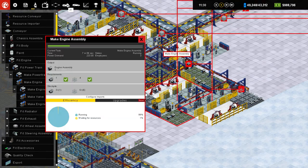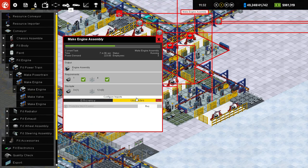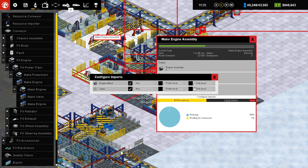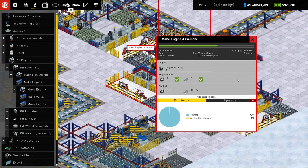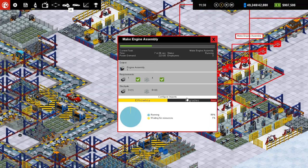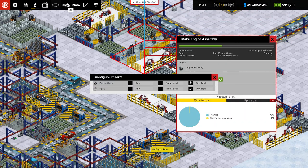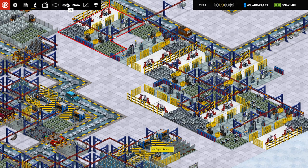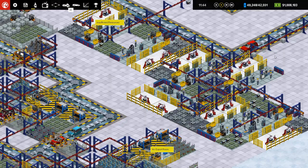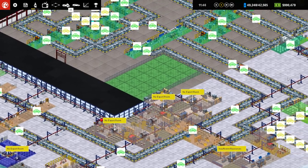That's one, two, three, four, five, six, and seven. Alright. That should clean that up. So now I need steel.